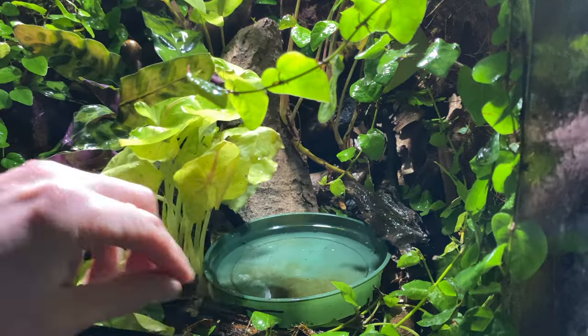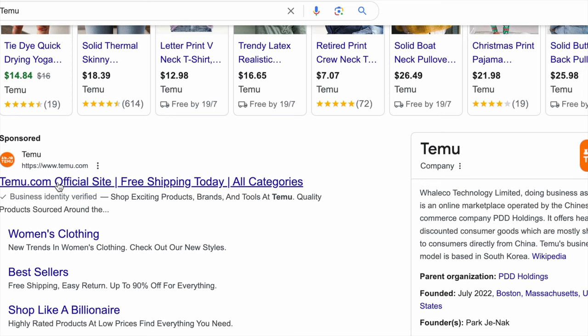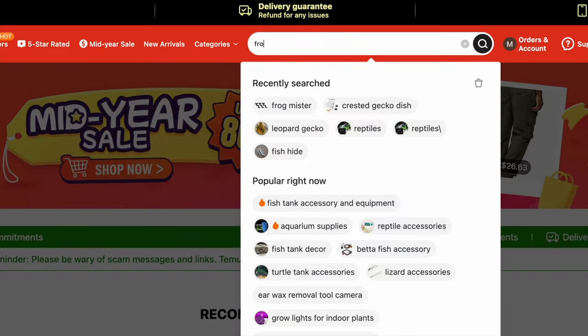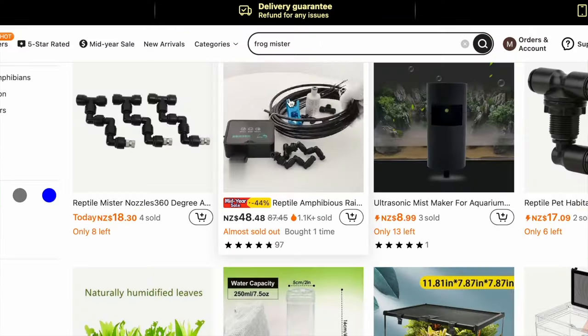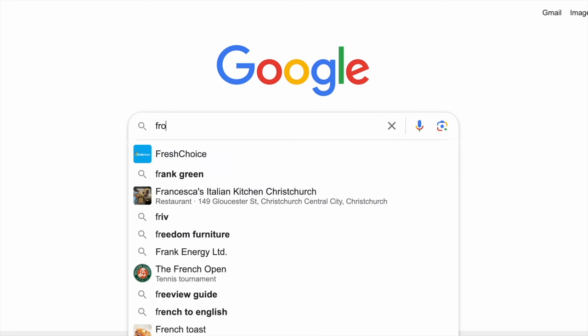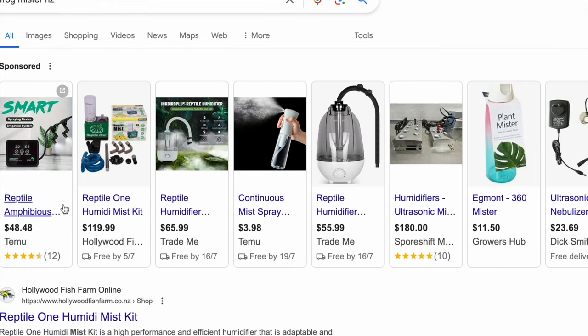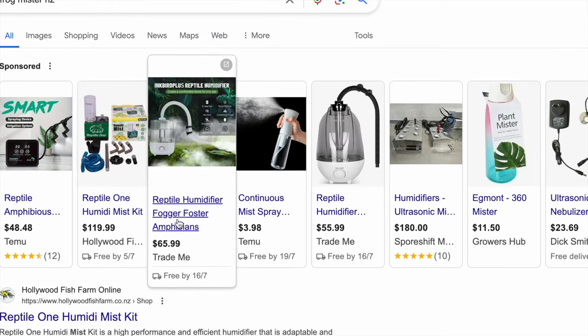I went to Google and started looking for a mister, and it made sense that Timu came up. This is the one I chose and it got here in about a week. I had to double-check what else was out there — I looked at competitors — and what I saw was astonishing. Timu was like a fraction of the price.